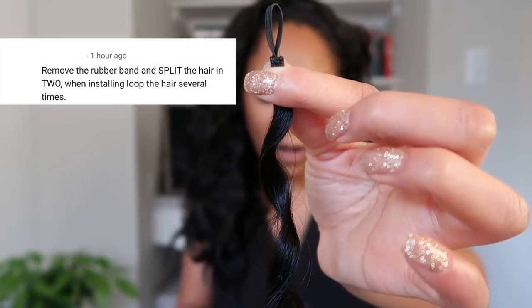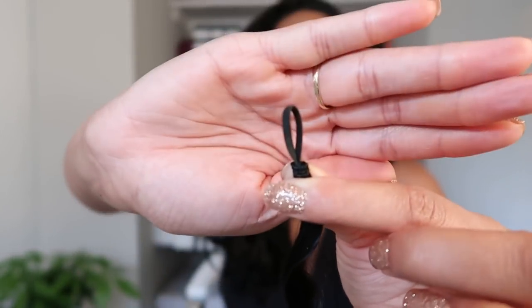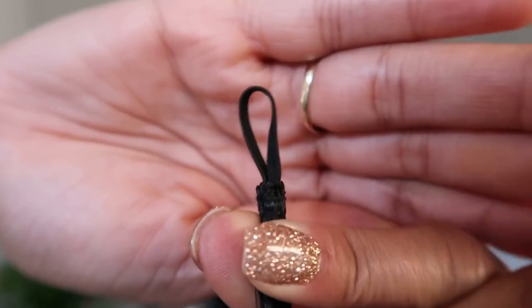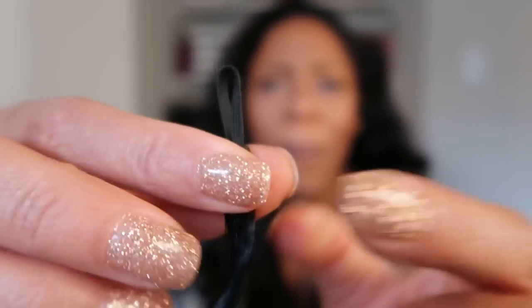I had my whole outline for this video, but I uploaded my install video this week and got some questions. I'll address them here. I got a comment: remove the rubber band, split the hair in two when installing, loop the hair several times. I don't think I showed really well what this loop looks like. This is the rubber band — a lot of people commented that it's easy to remove. But it's not a pop-off situation; this rubber band is not easily removed even when pulling at full strength.